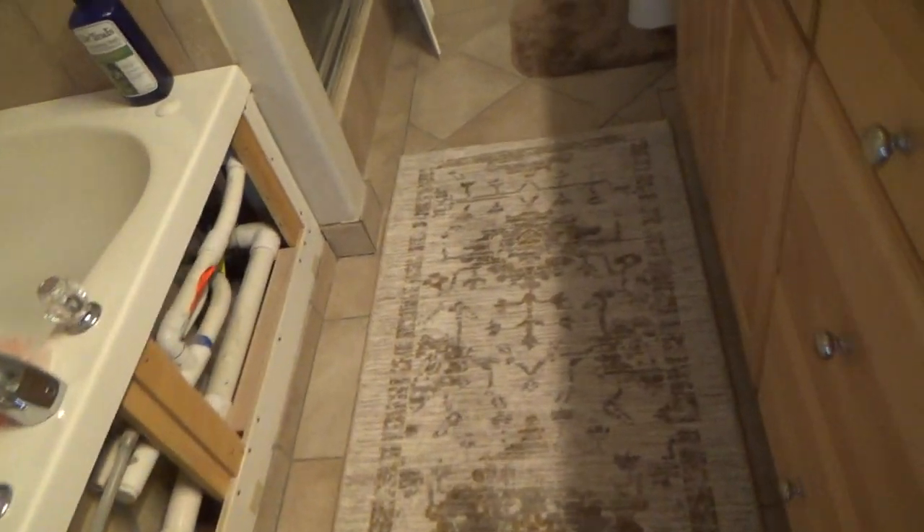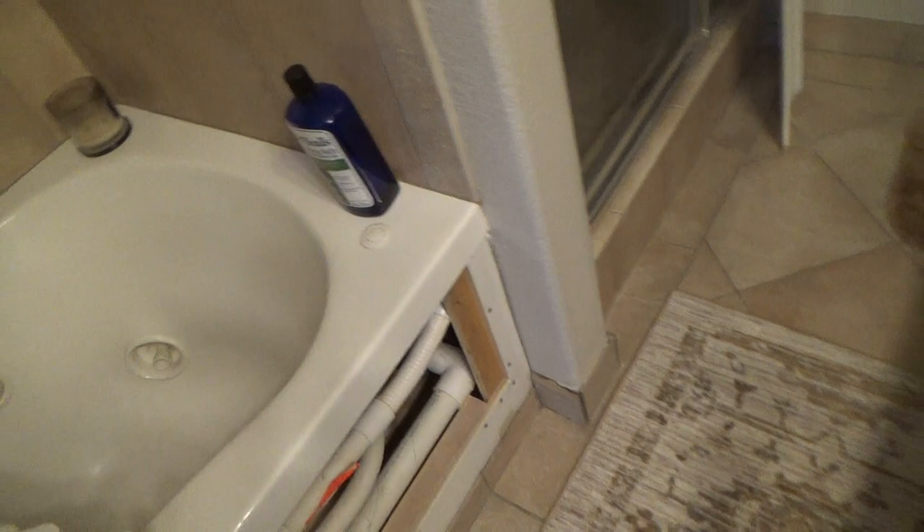I was really dreading this. We just moved into this condo and it's like, what else are we going to find that's going wrong? Because if you were watching before, I couldn't get any of the coaxial cables for any of the TVs to work inside the condo, so I had to run a coaxial cable.